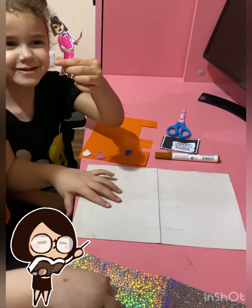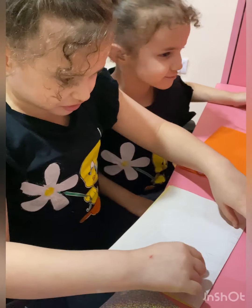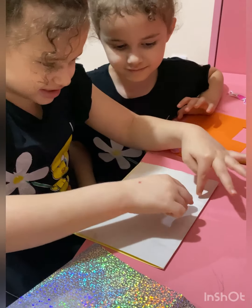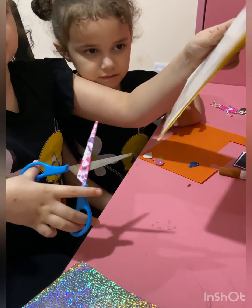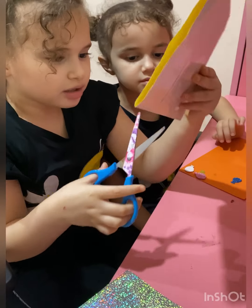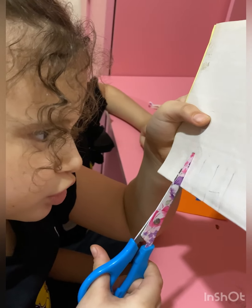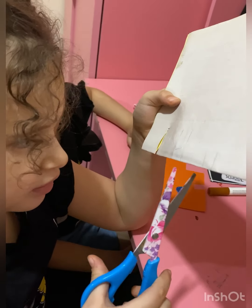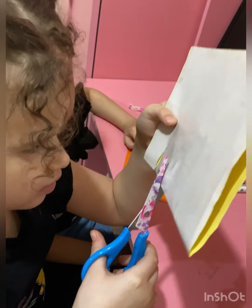Okay, look. First step: you have to fold this paper. Don't cut this — cut only these and these, okay? From this way, not like that, okay? Like this. And here.